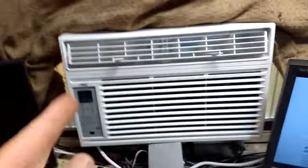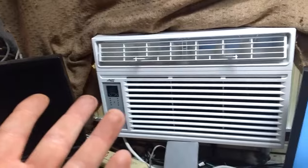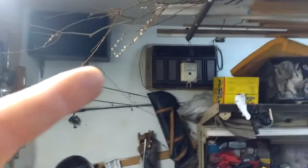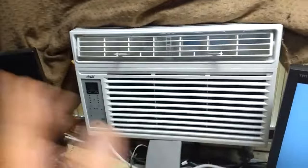This 8,000 BTU unit is struggling to keep this room at 75–76 degrees. My old 10,000 BTU unit had no problem getting this room down to 65 if I wanted — big difference.